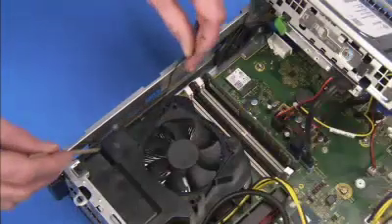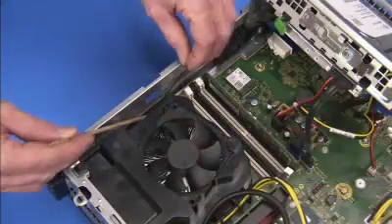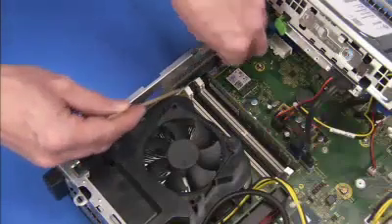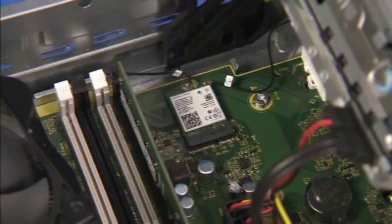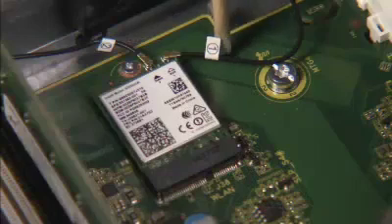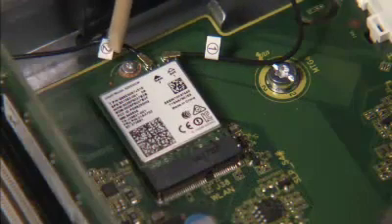Align the antenna cable into the small cable tunnel inside the unit. Replace the antennas to the wireless LAN board. The antenna connectors are labeled 1 and 2 and should be connected to the corresponding 1 and 2 labeled ports on the wireless LAN board.